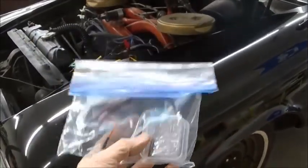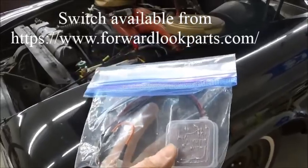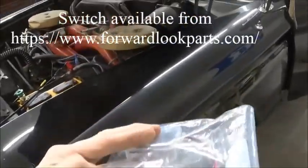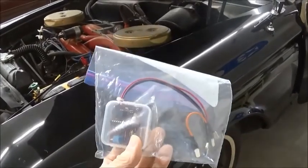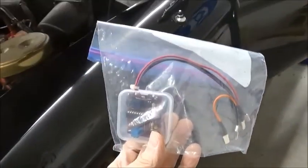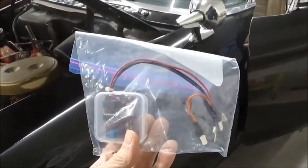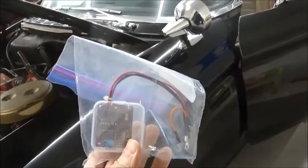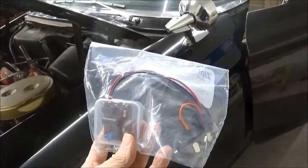Today we're going to be installing John Grady's turn signal cancel switch. This is a new thing he's developed for the F, G, and H models to replace the turn signal cancel that's currently in use. This is an easy install — I'll show you how it goes and what it does.